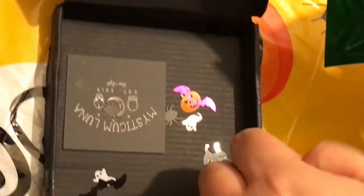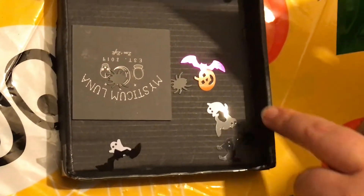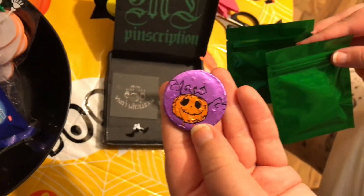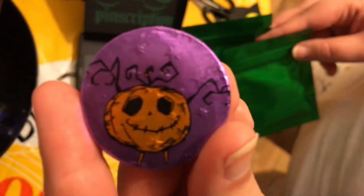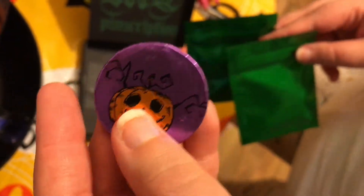There's a spider, there's a lovely bat, there's a pumpkin, a ghost, some little kitties, and we've got a sweet. That's a really cool sweet — it's like one of those chocolate coins, and it is mine.